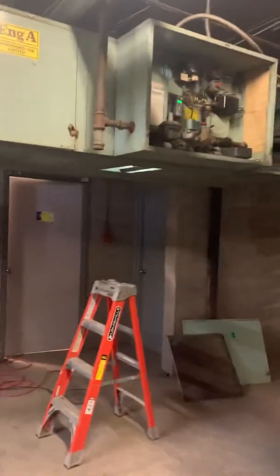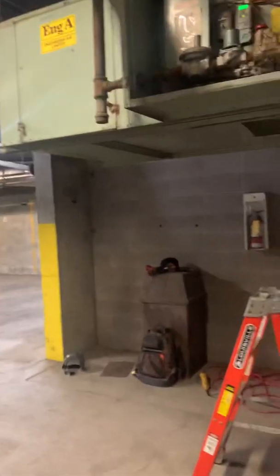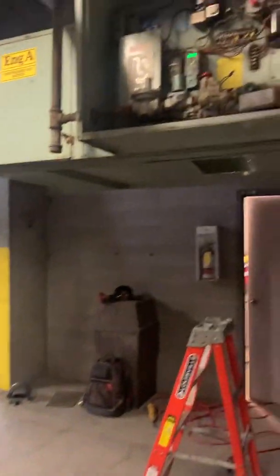Today my service call was on this Parkade Makeup Air. It's kind of an interesting setup — they're actually using the Parkade Makeup Air to heat the Parkade so it doesn't freeze, which as you all know, direct fired Makeup Airs are not designed to heat a space, just replace the air that's being exhausted. But it's an old building, it is what it is.